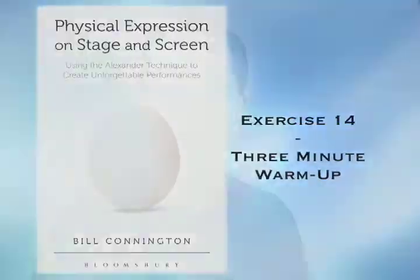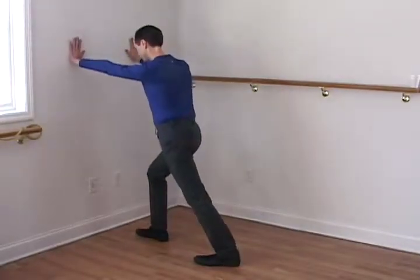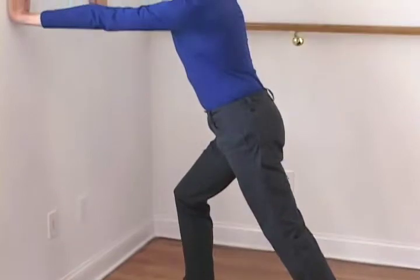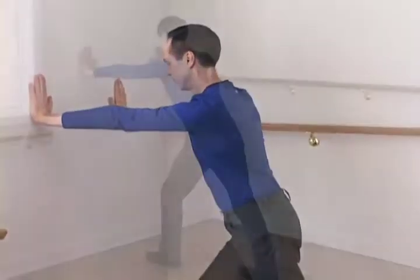Exercise 14: warm up to release and energize. Stand a few feet in front of a wall, face the wall, and lunge forward with the front knee bent and the back leg straight. Stretch your arms in front of you and push against the wall. Make sure not to arch your back.